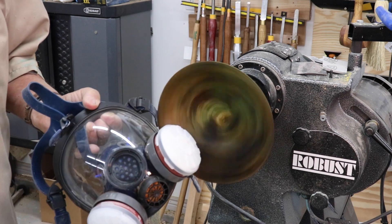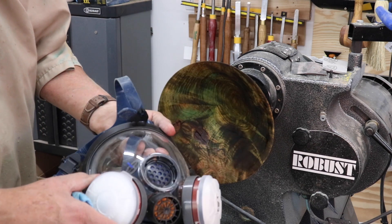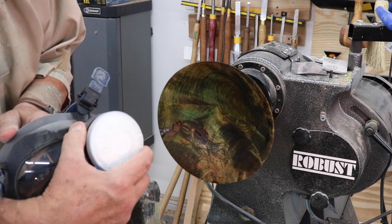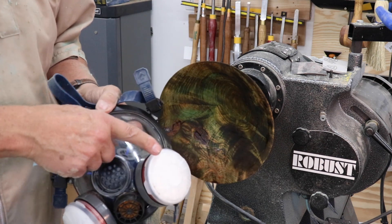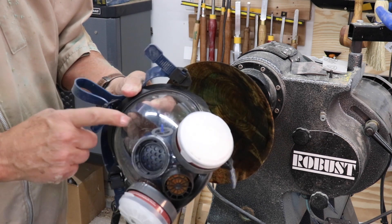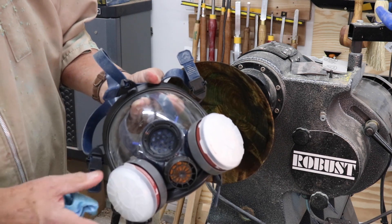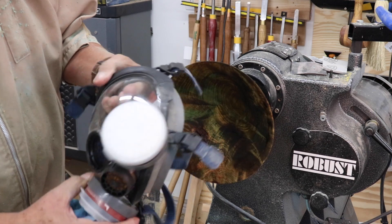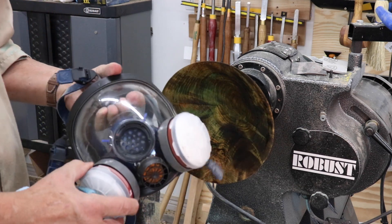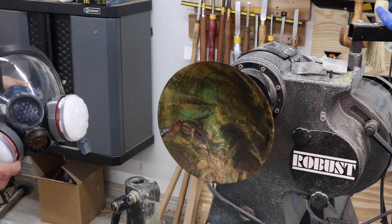I use my Parcel Safety dust mask. These filters are actually for vapor, but you can certainly use them when you're sanding. You can't wear glasses with this respirator, but that's okay — I can see well enough, or maybe you have contacts. This is actually the first time I used it. In the description there's a link to their website and you can get a 15% discount on anything you buy from there, and I get a little kickback, so I would appreciate it.